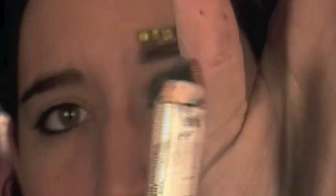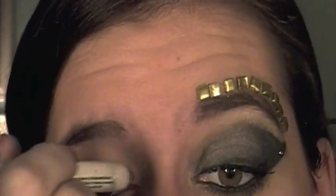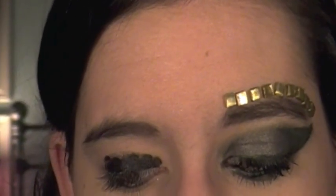Now that we have our eyes primed, we're going to apply a base. The base I'm applying is by NYX — it's their Jumbo Eye Pencil in the color Black Bean. It's just the black one. Mine's really dirty because I use it all the time. I'm just going to apply this — it's very, very creamy — on my lid kind of randomly and then blend it out with my finger or a brush, just whatever you prefer. I'm blending it out all over my lid and into my crease.